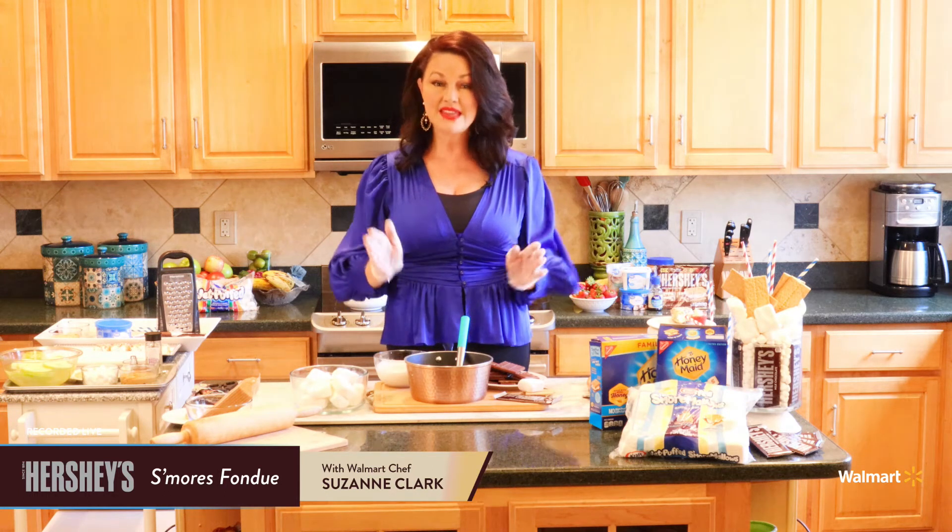Welcome to my kitchen. I am Walmart Chef Suzanne Clark and today we're going to make something a little extra special. We are going to make a Hershey's S'mores Fondue. This is the perfect recipe for any celebration and it's so quick and easy to do. I'm also going to share some fun little twists on things you can put into this fondue to make it even more of a celebration. So let's go ahead and get started with that Hershey's S'mores Fondue — the actual base of our whole recipe.